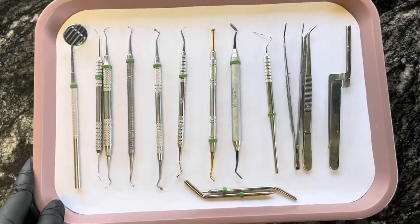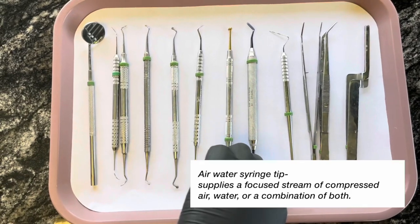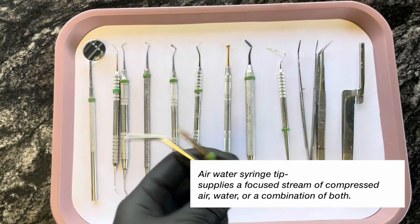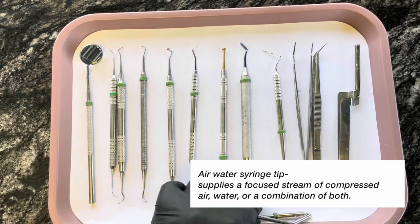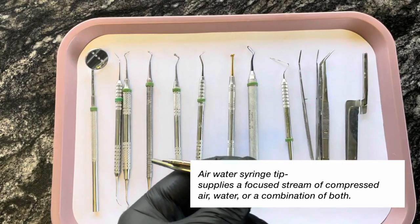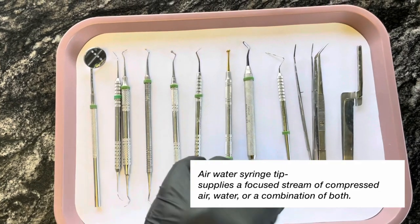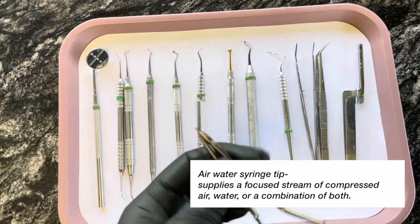So the last two things are air water tips — one is for the doctor's side, one is for the assistant's side. These are used to attach to the air water syringe and they just squirt out air or water.